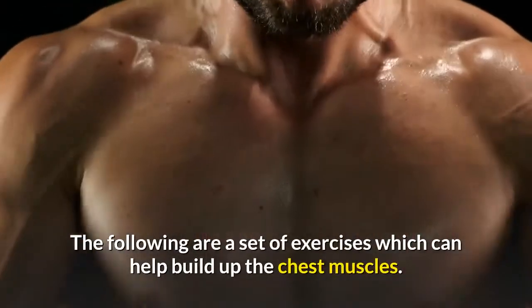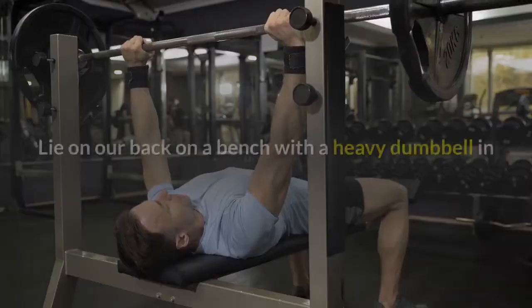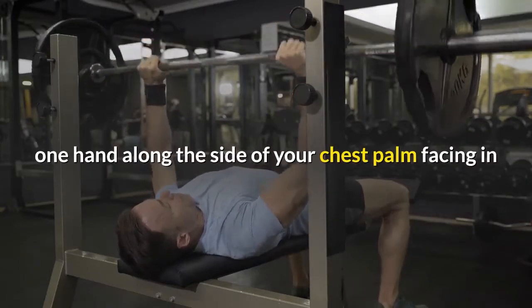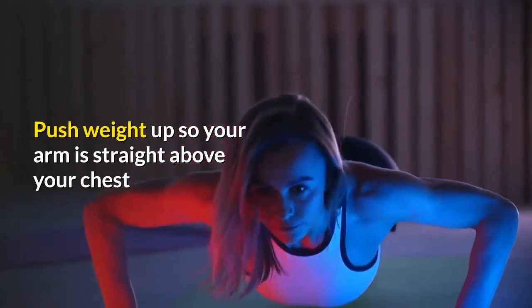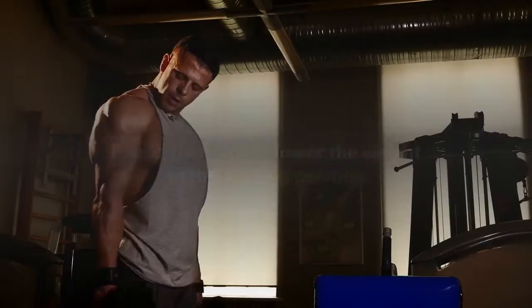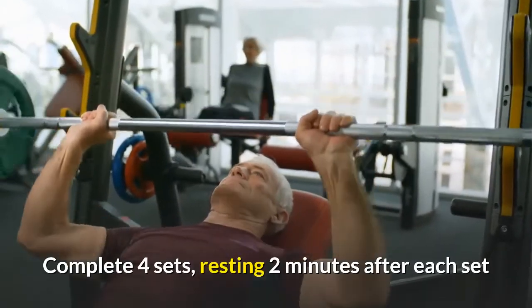The following are a set of exercises which can help build up the chest muscles. Dumbbell single arm bench press: lie on your back on a bench with a heavy dumbbell in one hand along the side of your chest, palm facing in. Hold your opposite arm straight out to the side for balance. Push the weight up so your arm is straight above your chest, pause, then slowly lower the weight to the starting position. Do 5 to 7 repetitions with each hand, completing 4 sets and resting 2 minutes after each set.